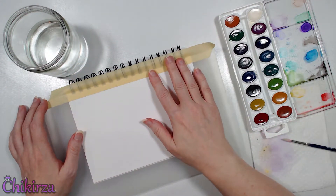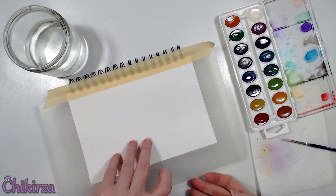Hello everybody, my name is Jakurza, and welcome to another Art Journal video.